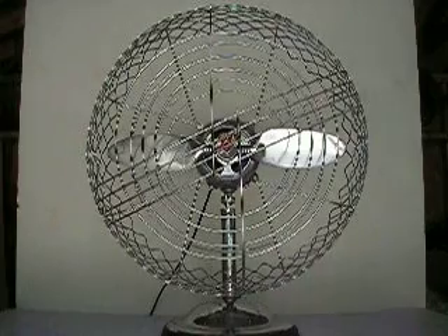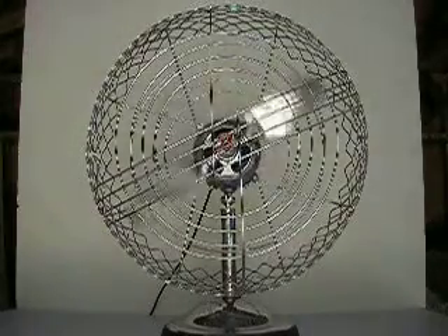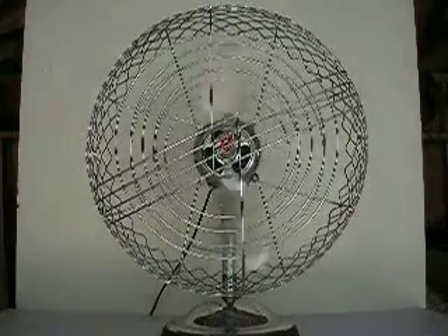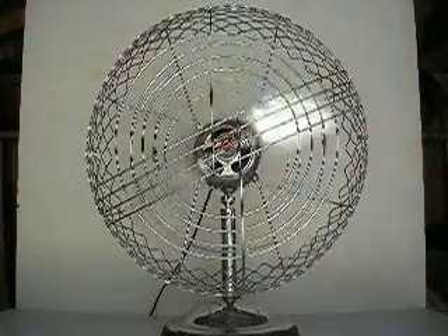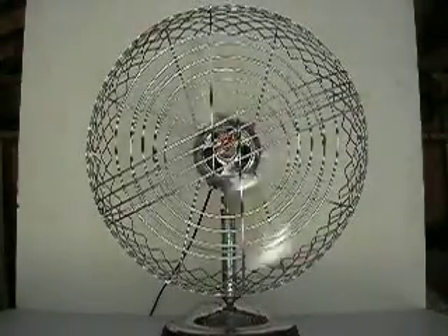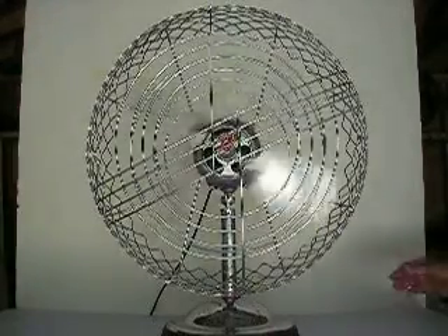Let me show you how it works. There's high speed. Now it's actually a lot of speed.